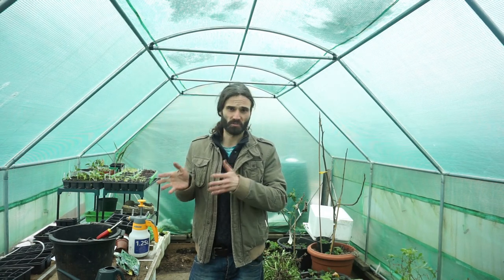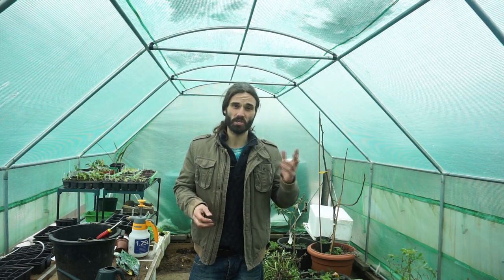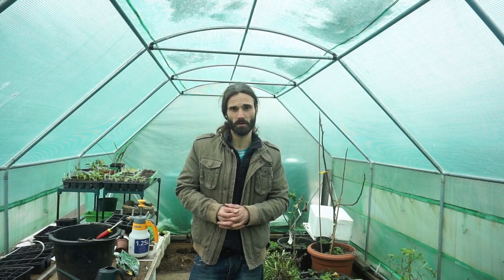Hopefully when these have germinated and made a nice size we can all go down the allotment together and plant them out. If you'd like to see that, please feel free to hit that subscribe button and the bell — I would appreciate that. You can also share and like my work. Any comments or questions, please feel free to post them below. Thank you for viewing.